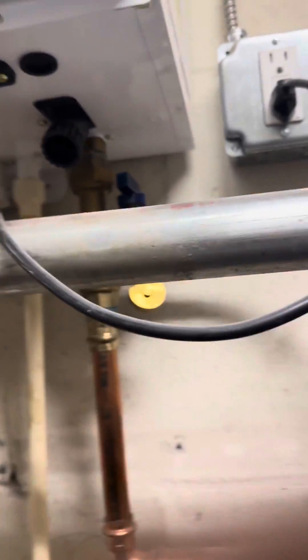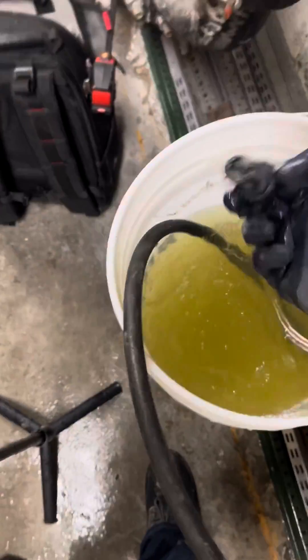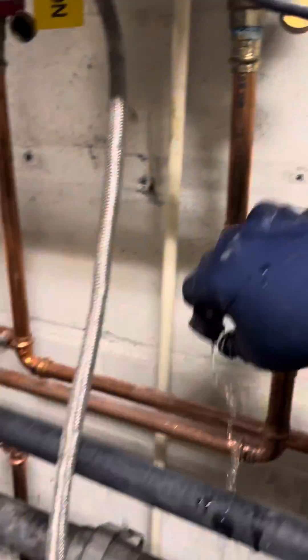Next thing we're gonna do is the inline filter — a lot of people will forget about this one. We're gonna unscrew it, and as you can see there's some sediment in there. I'm just gonna wash it out in the old water and get it nice and clean. You don't want sediment getting into your heat exchanger because it'll make the tankless run poorly.